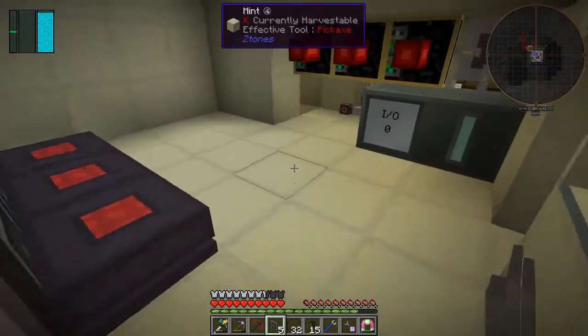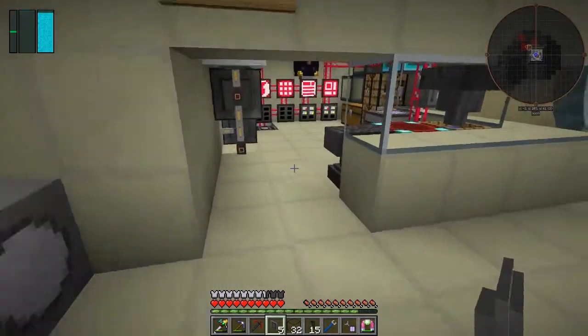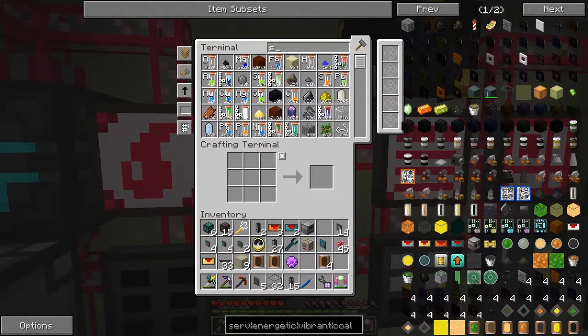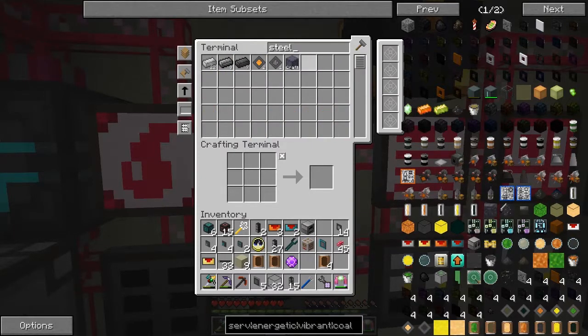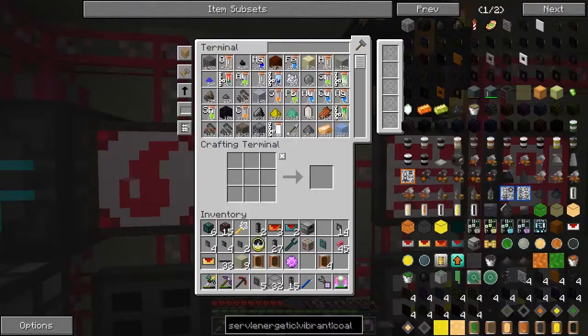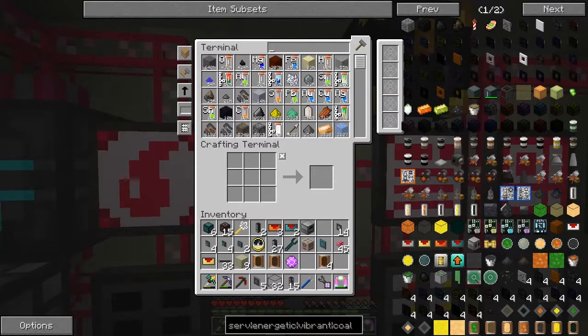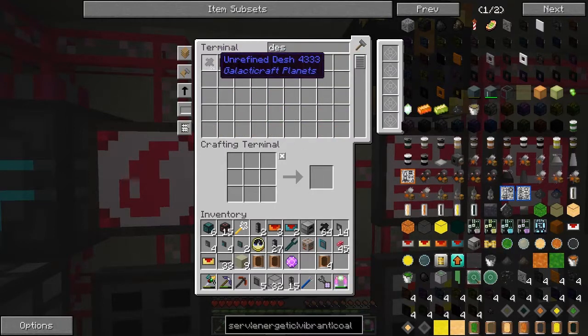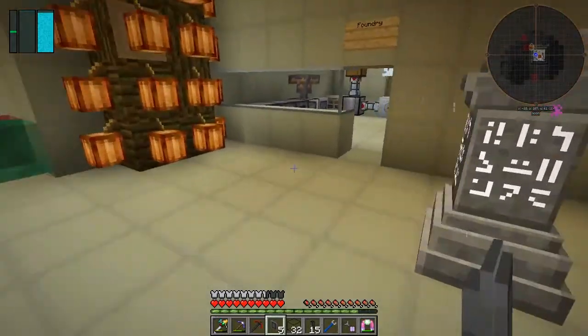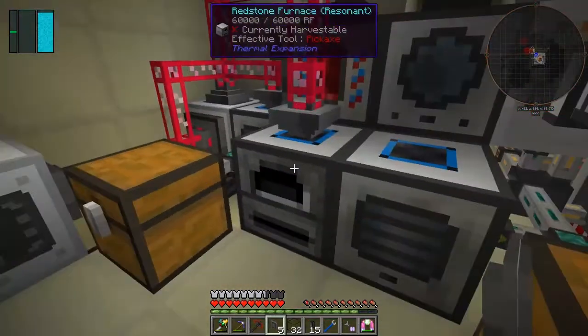So what we wanted to make was another steel hole. Let's see if we can actually make a steel hull. We're short of dash ingots - missing 176. I went to Mars and I actually got the thing to work properly. We're very close to being able to do one steel hull. So let's put these into here and smelt these down.